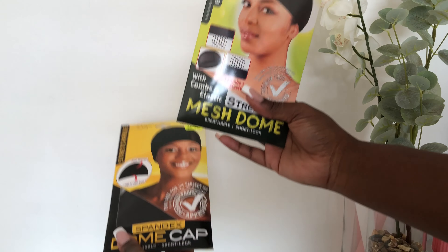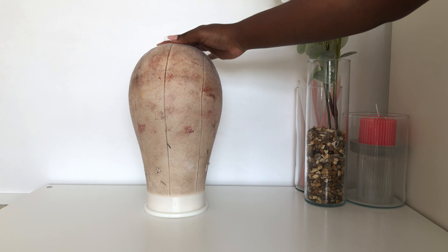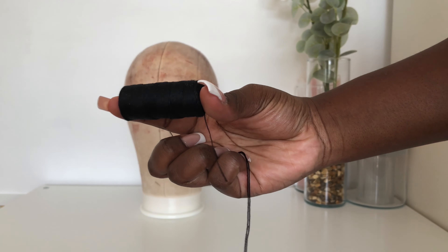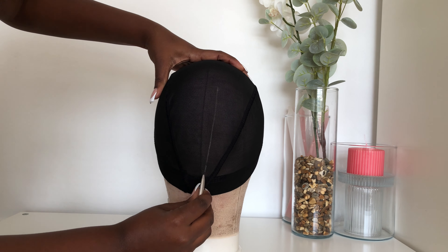You'll be needing a dome cap — I usually use the mesh one — a wig head, your needle and thread. Now I'm just setting up the sewing machine, and these are my settings.